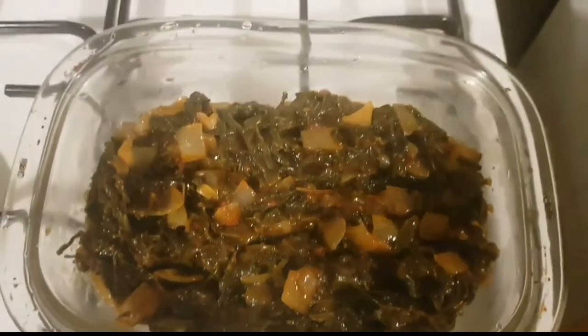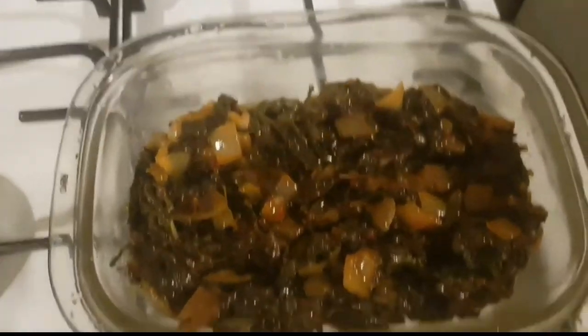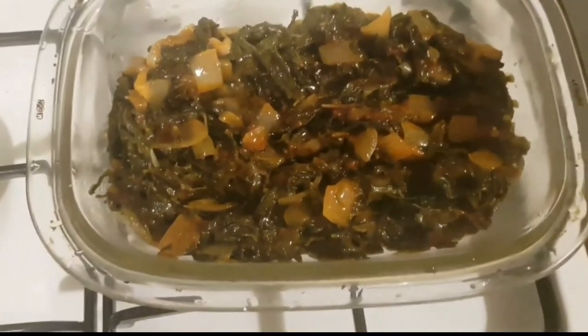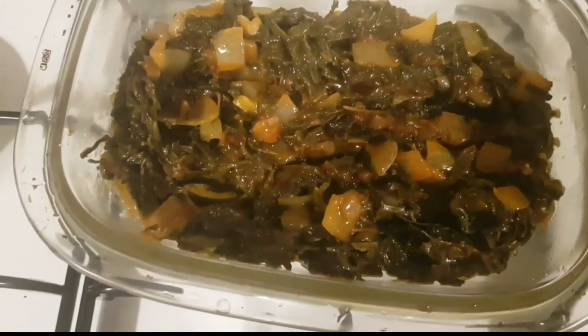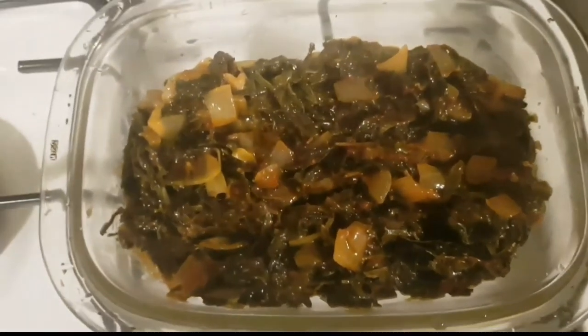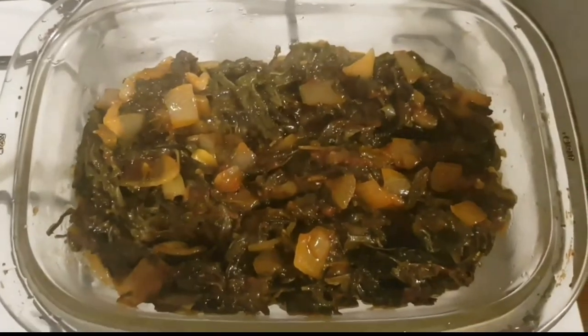I'll do another video to show you how to eat this. But it's very good eating with sadza, ugali, or any fufu you would want to eat it with. That's the vegetable soup, like others would call it.